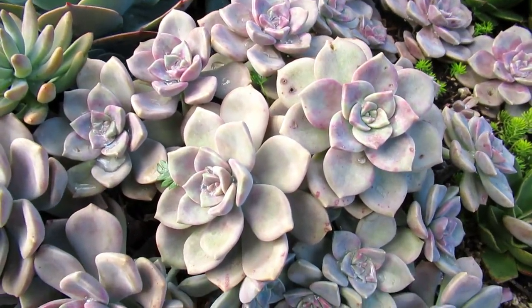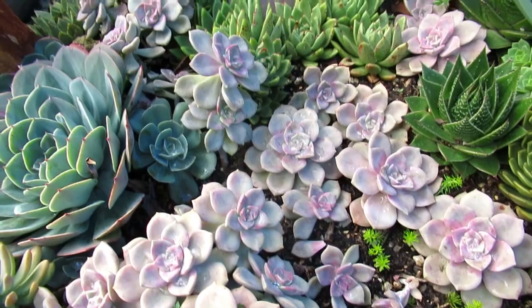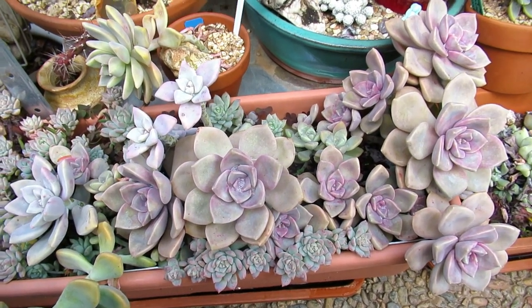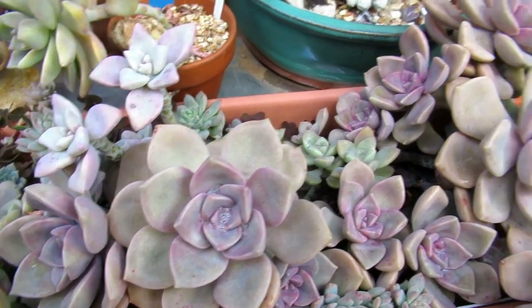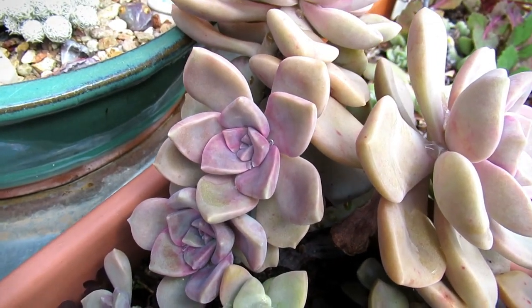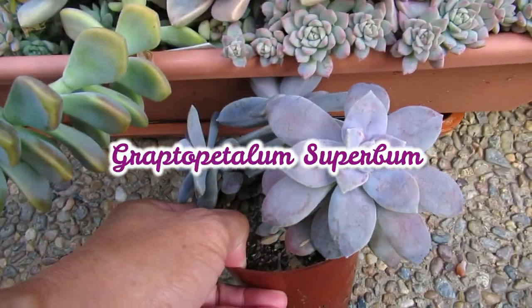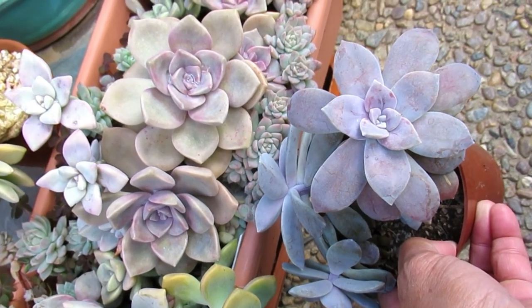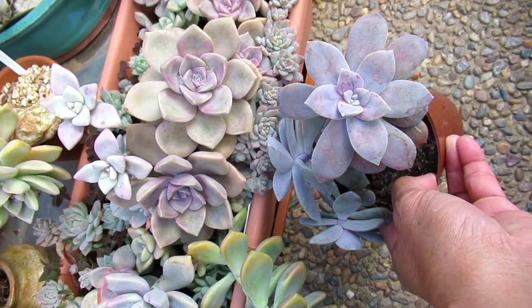Such a beautiful plant — Graptoveria Purple Delight, also known as Graptoveria Crystal. These ones are mainly growing in the garden, but if you grow them in a pot, this is what they look like. The pot-grown Purple Delight is a little bit smaller, more compact, and pinker. Look how pink they are compared to the ones in the garden. Now comparing them with the Superbomb — Superbomb has got a flatter face, whereas that one on the left is Purple Delight.